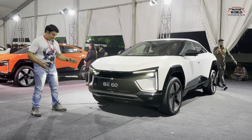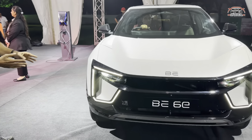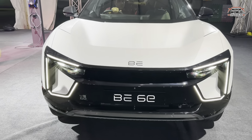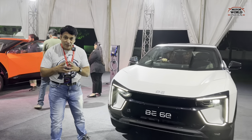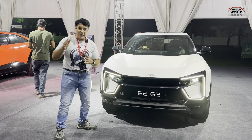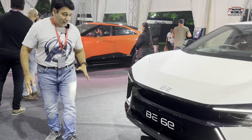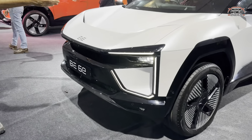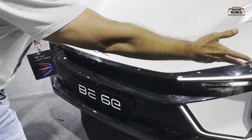If you talk about the looks, this car is quite different and quite funky. If you have seen our video of the XEV9E, that car feels premium and elegant, while this car is more of an attention-grabber. There are sharp lines, glossy black inserts all over its face.